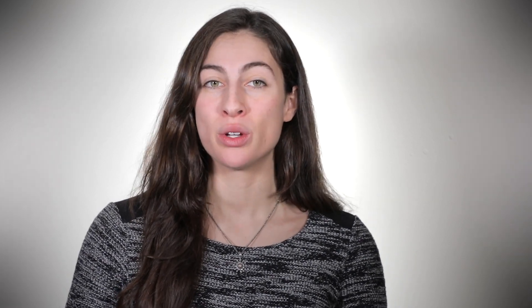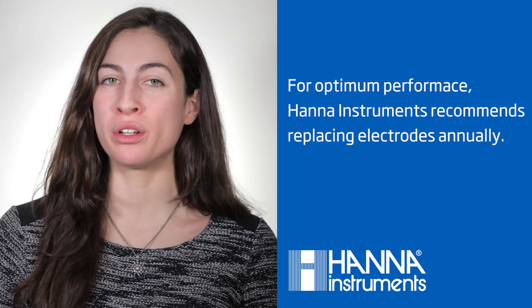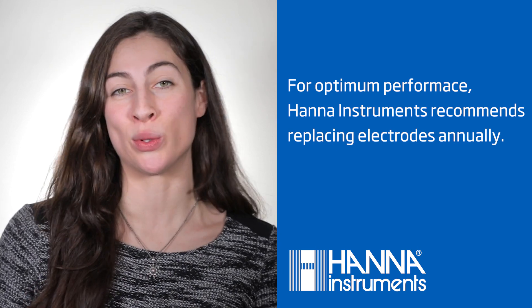The meter will show it recognizes the electrode and give you a probe condition. pH electrodes are considered a wearable part, so it's important to know your probe's condition so you'll be aware when it's time to replace it. For optimum performance, Hanna Instruments generally recommends you replace electrodes annually.